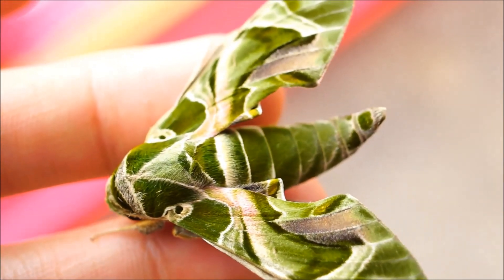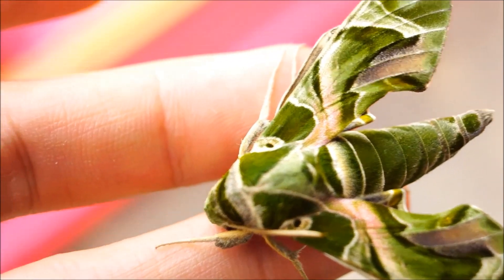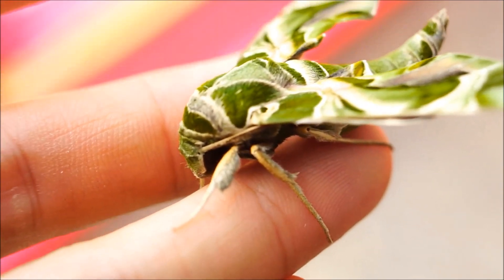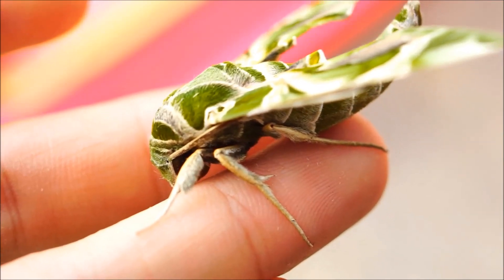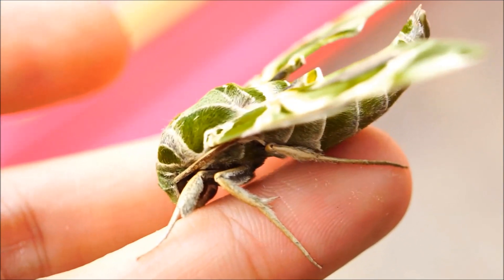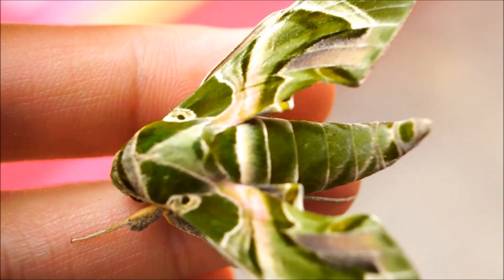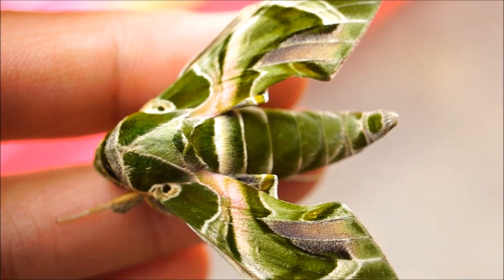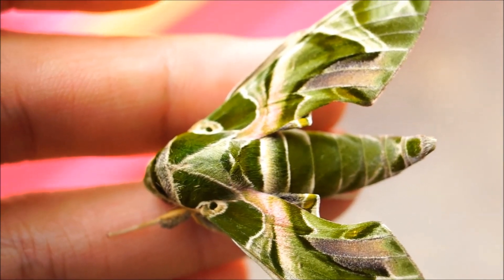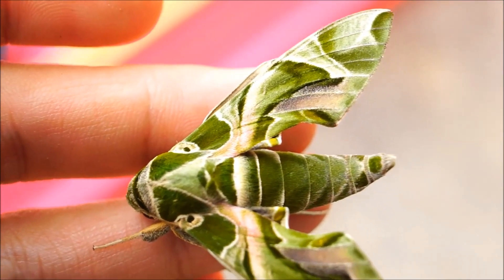Overall, I would say this is a cool biological science project for kids during summer. Have you kept caterpillars as pets before? Are you interested in keeping one? Let me know what you think in the comment section below. Please hit the thumbs up if you like this video and subscribe for more interesting videos ahead. I'll see you soon. Goodbye!